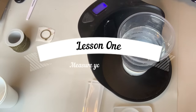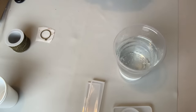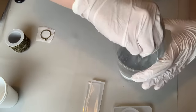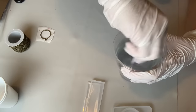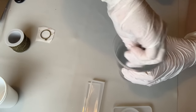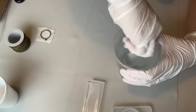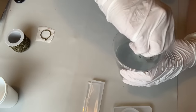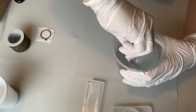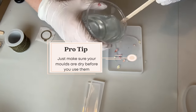Which brings me nicely onto lesson number one, which is to measure your moulds. I didn't do this — I winged it and I ended up making far too much resin because I overestimated how much I actually needed. There are a couple of ways you can do this. You can use a ruler if it's easy enough to measure the inside space of the moulds. Or the way I've figured out how to do recently is to use a pipette with a measure on the side and drop water into it, measuring how many millilitres it takes to fill that cylinder until you've got a nice meniscus over the top.